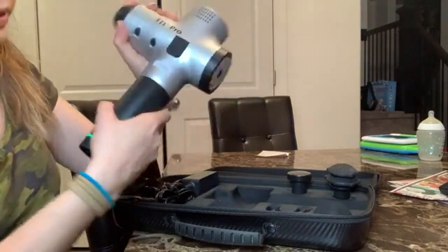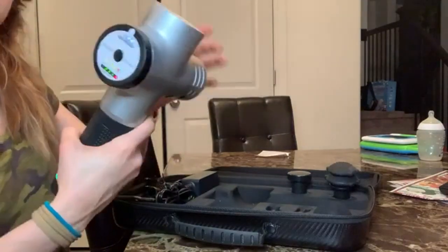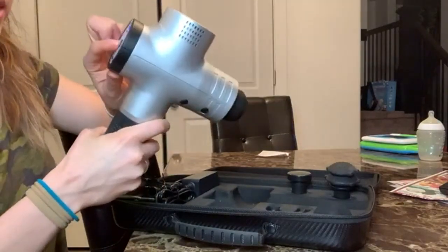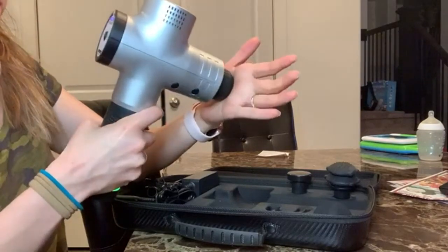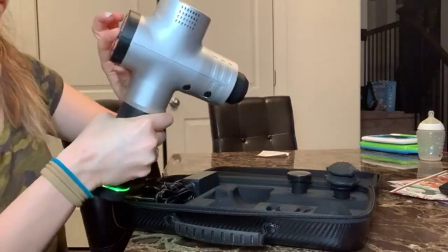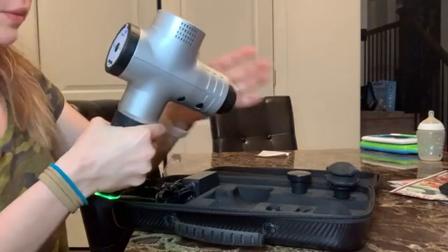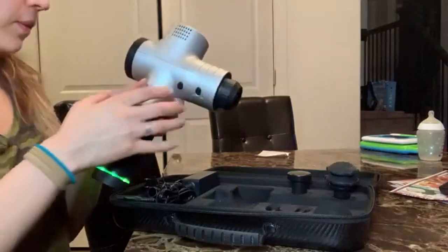You just flip this on and then this, and it just goes. There are three speeds — pretty good actually. It's strong; on the third speed you can really feel it, even on the first speed you can feel it pretty well.